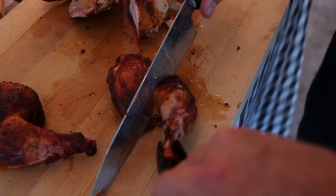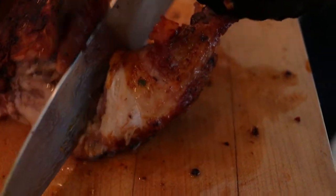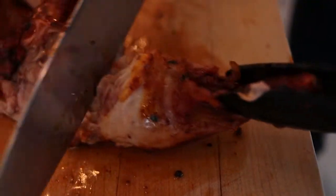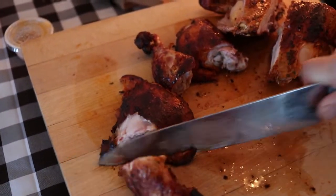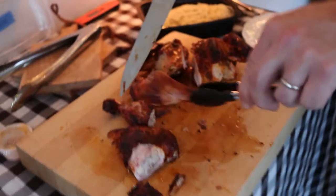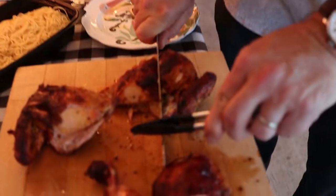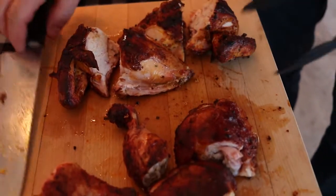I'm going to take the thigh and drumstick and separate them. It can be a little tricky, but if you follow the line of where the meat goes at the thigh, it'll usually lead you right to the joint. Even for me it's not always foolproof, but it's a good place to cut through without hitting any bone. Cut right down through it — there it is, no bone cut, just right through between the bones. My two drumsticks looking delicious, two thighs, crispy skin — I can hear it just moving around the board, it sounds nice and crispy. I'm going to cut these breasts in half for better portions for the kids.